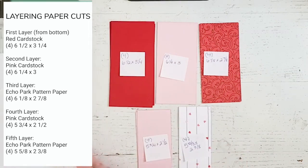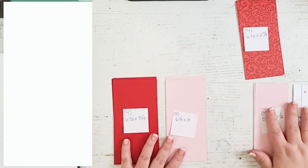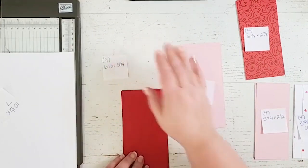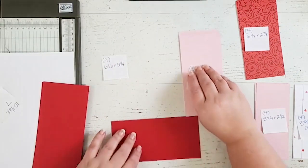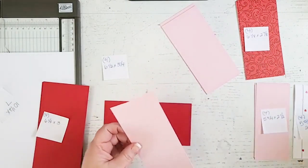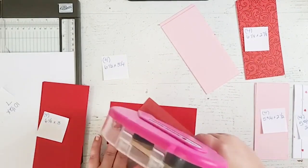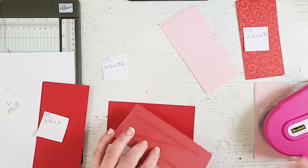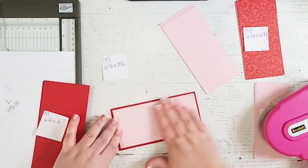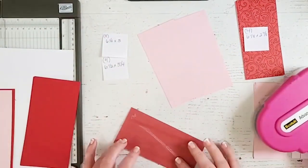The first layer I'm gonna start with is the red cardstock and the pink cardstock, and those again are six and a half by three and a quarter, and six and a quarter by three. I'm gonna go ahead and put some mono adhesive on the back of this pink cardstock, and then layer it on top of the red cardstock. I like to do everything in assembly line style, so while I make all four of these layers, I'm gonna speed this up a little bit.